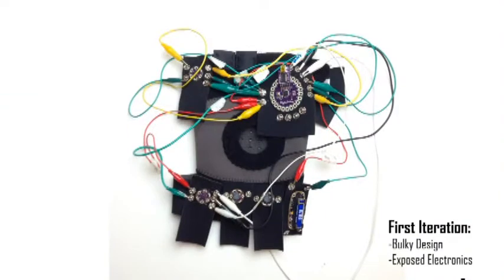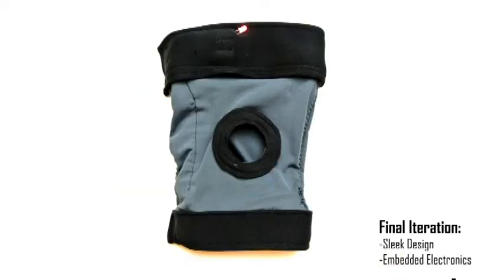By using smaller components from our first prototype of the Knee, we were aiming to increase the invisibility of our brace to the patient. This allowed us to go from this bulky design with exposed electronics to this integrated design where the electronics are hidden within the garment.